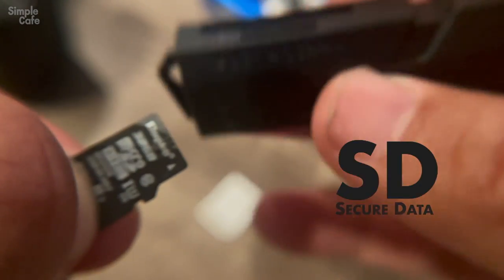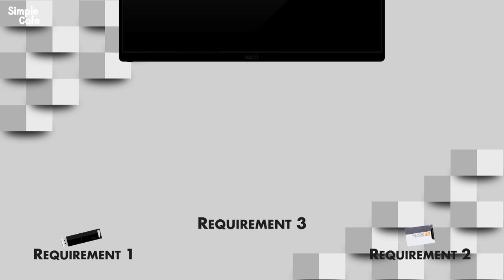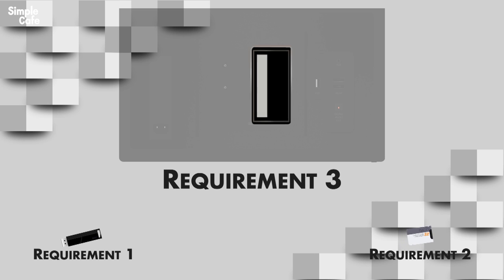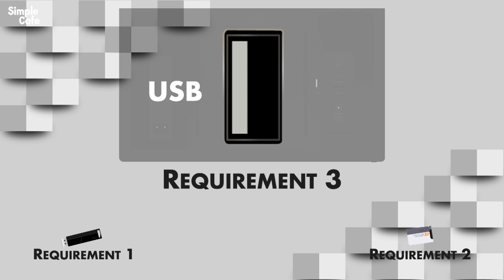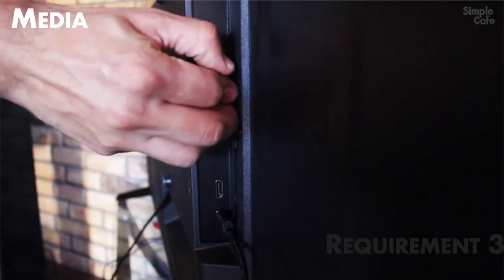On the other side, just like this. Now, the third and final requirement is your TV. Let's flip it and talk about the USB port. That's what matters. Yes, I'm sure that your TV has a USB port, but we've got to make sure it actually plays media.